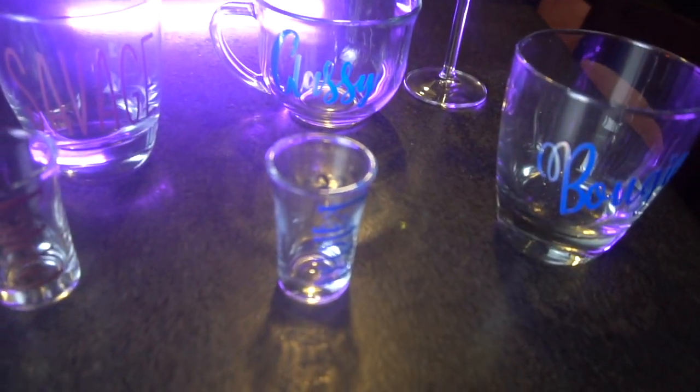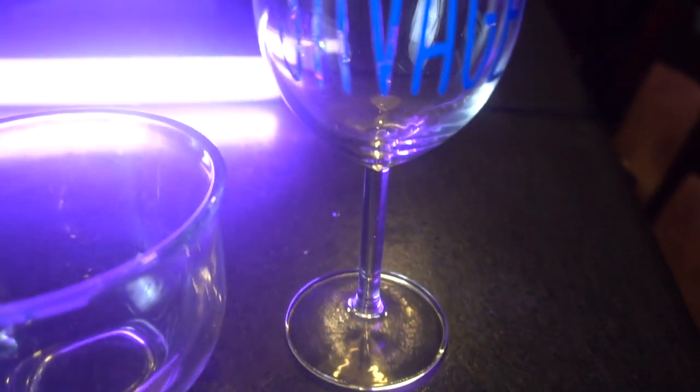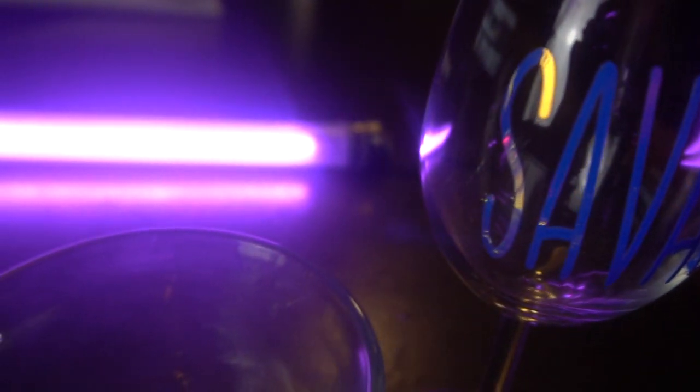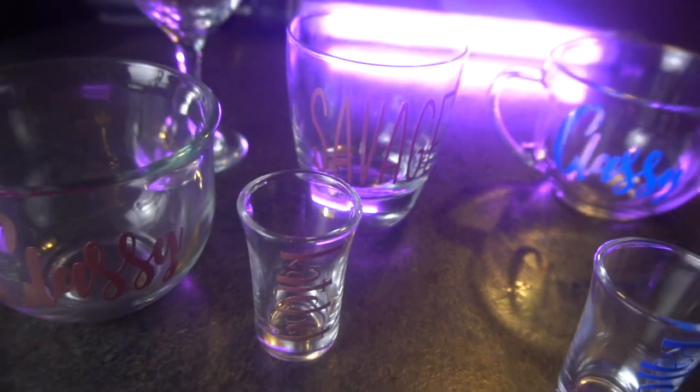Hey guys, it's Jen from iCreateCrafts. In today's tutorial, I'm going to show you how to create these classy, bougie, ratchet, savage DIY cup sets. They were so simple to make and everything I purchased to make these came from the dollar store besides the vinyl. I can't wait to show you how easy these were to make, so let's get started.